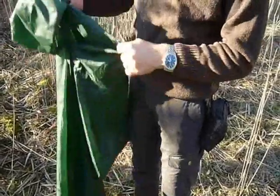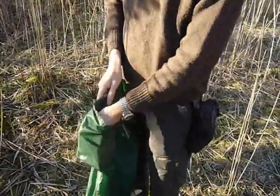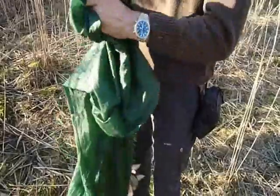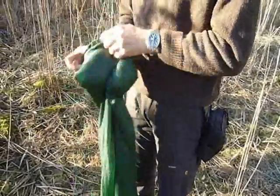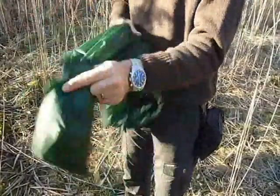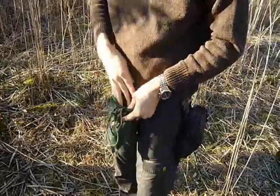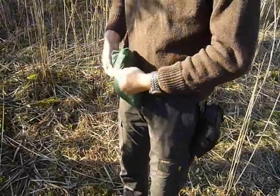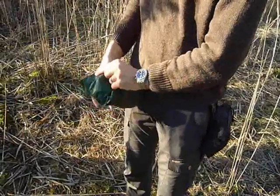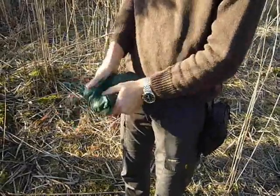Packing up the Outdoor Lounge: there is the pack bag which is attached to the lounge itself. You dump the two paracords in the bag and just stuff everything inside. Since the material is watertight, it is also rather difficult for the air to get out, and sometimes you have to squish it a bit.